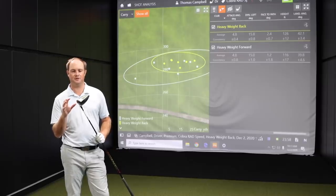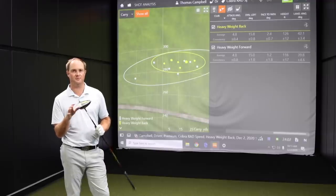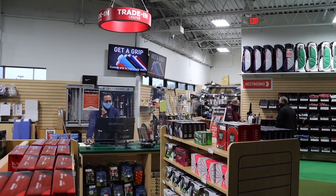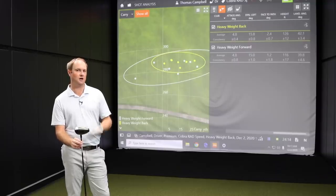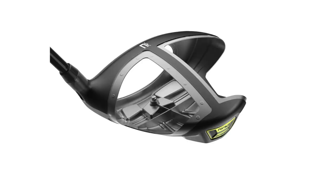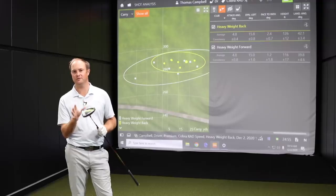If you come in and get fit for the new Cobra Rad Speed driver and the numbers are better than your current driver, we do take trades. Make sure to bring any club you have — we accept trades with one of the higher trade values on the market, both online and in store. Come on in to Second Swing stores or talk with a fitter online. We are very excited to get the new Cobra Rad Speed drivers in and give you a chance to test them.